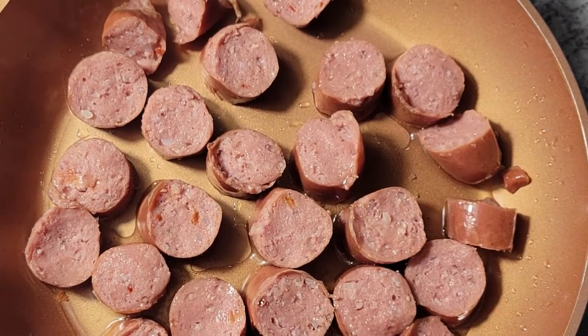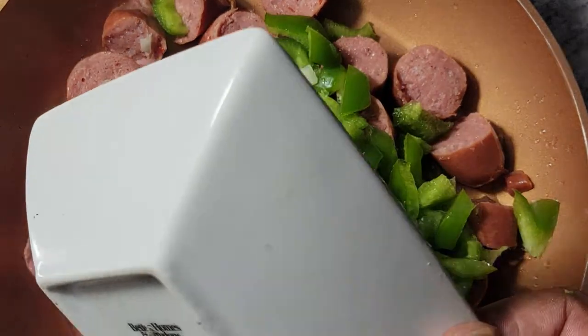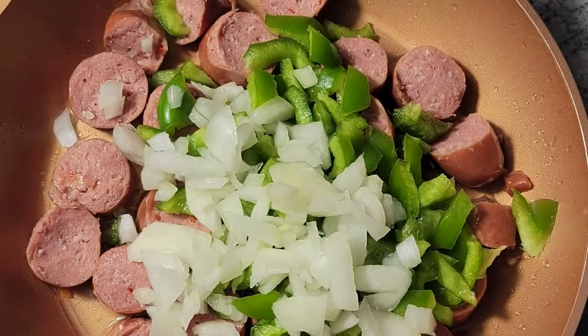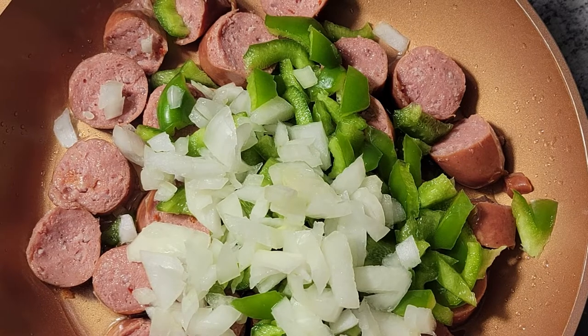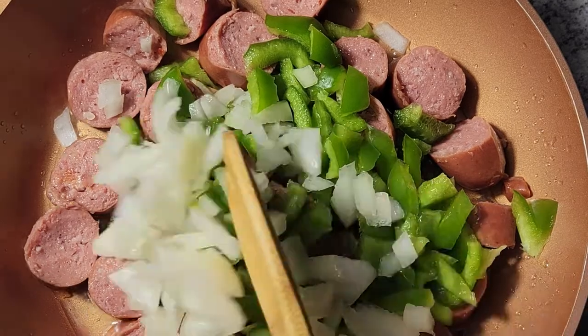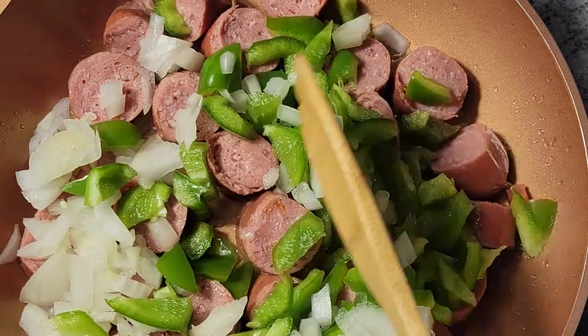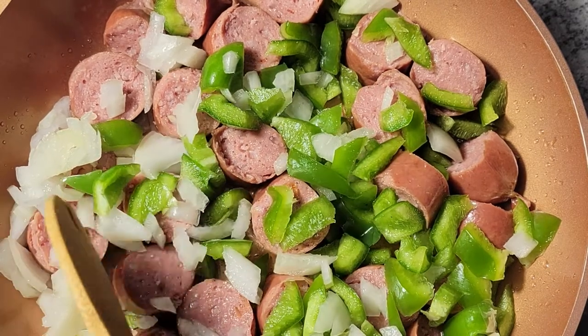Whenever I cook it, it makes me feel like I'm really cooking something that my ancestors brought with them from Africa — that's why I really love this dish more than anything else. I'll have the full story on that at a later time. For now, I'm going to get my onions and bell pepper into this and let them fry together until they get a little soft and the sausage gets just a little color.